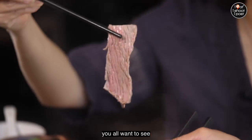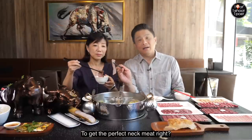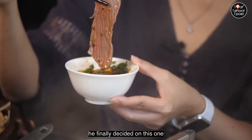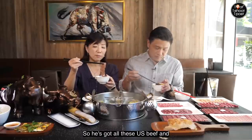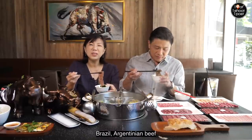This is the one you all want to see. To get the perfect neck meat, Ala tries all sorts of beef before he finally decides on this one. This one is from the US — he sources mainly US beef, while the tendons are mainly from Brazil or Argentina.